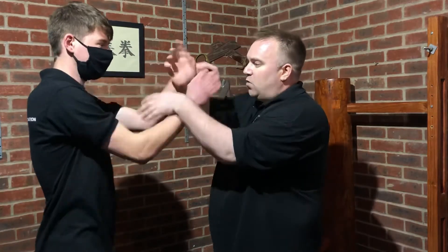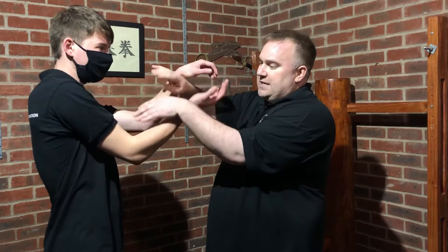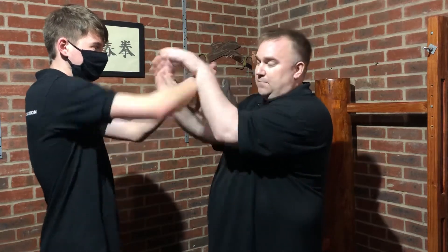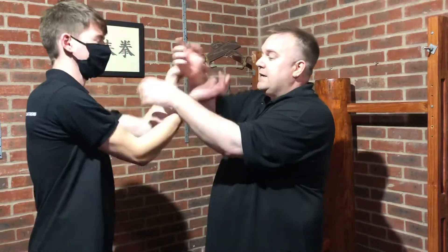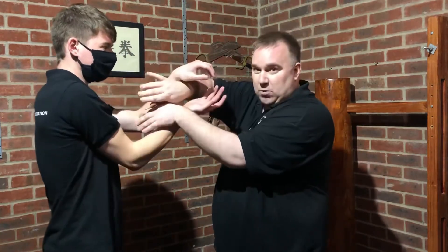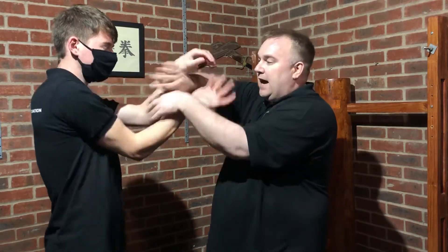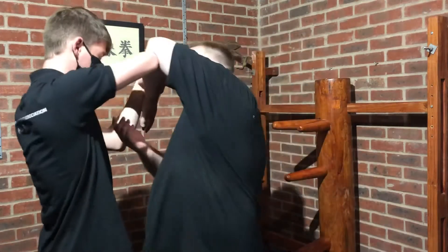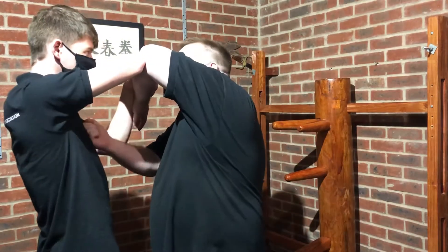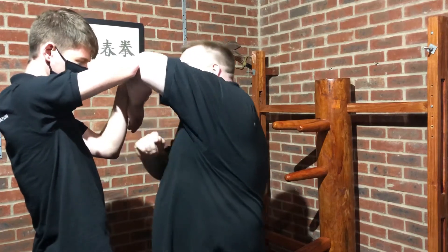So again we're in this one-in one-out situation, and what Sam is going to do is a bong lap fac sao — and that will go in. What we're going to do is the application from the second section of Chun Qi: as he does his bong lap fac sao, I raise my bong sao and step into him, so I can punch underneath here or punch up towards the face — not a problem.